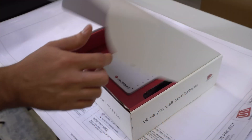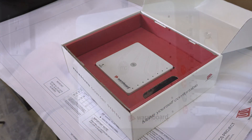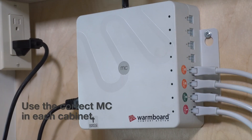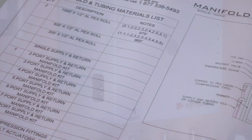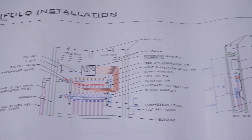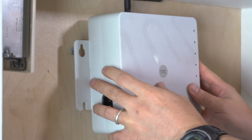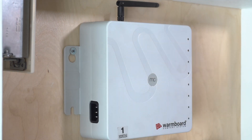Next, we'll install the manifold controller. The MCs install inside each manifold cabinet and communicate the needs from each loop back to the WarmSource. Each MC is labeled, so make sure you are installing the correct one for the cabinet — this will be clearly labeled in your plan set. Our WarmBoard design drawings show the dimensions of the cabinet and the need for a power outlet. Make sure the antenna on the MC is firmly connected and has some room to move, then use the provided screws to fasten the unit into place.